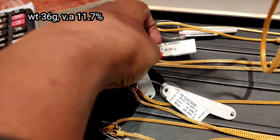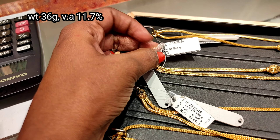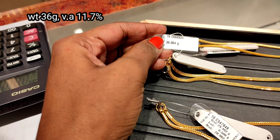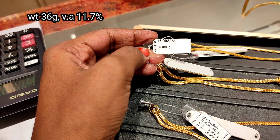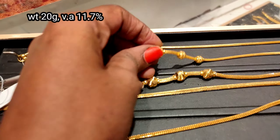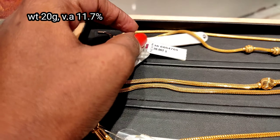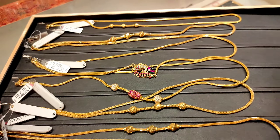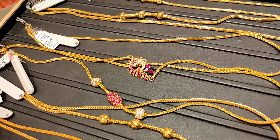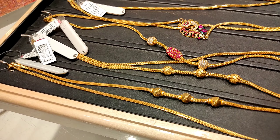This one has a minimum of 11.7% wastage and is a flexible usage. The last one is 20 grams, suitable for daily use. There are many light weight models. The latest collection is done.